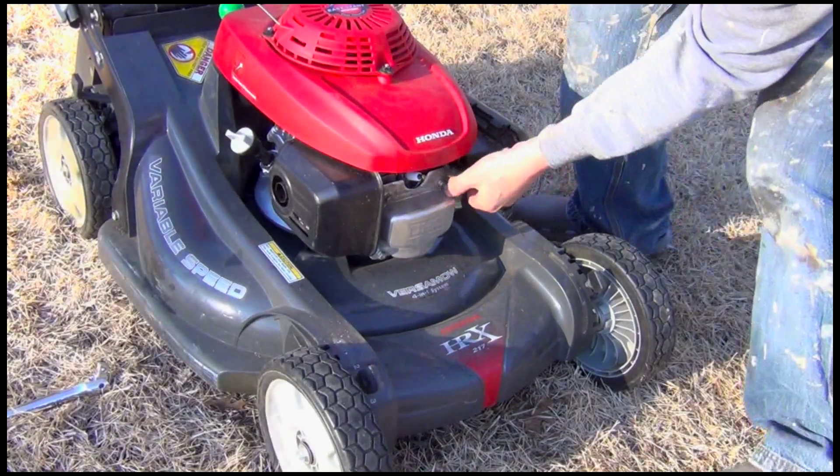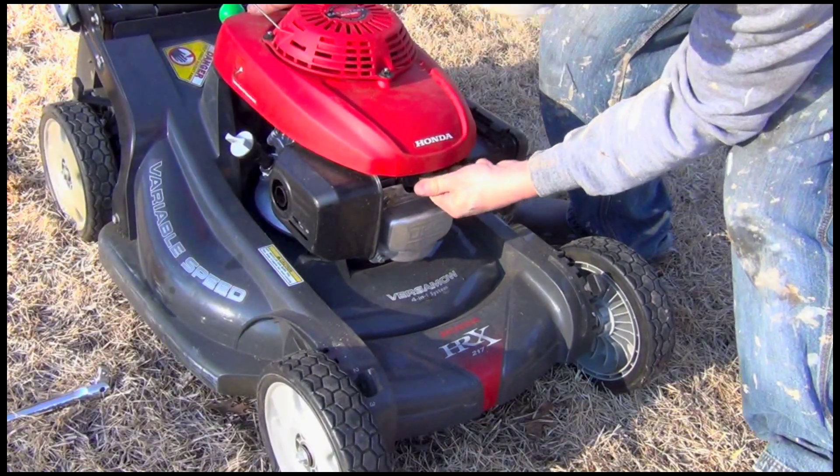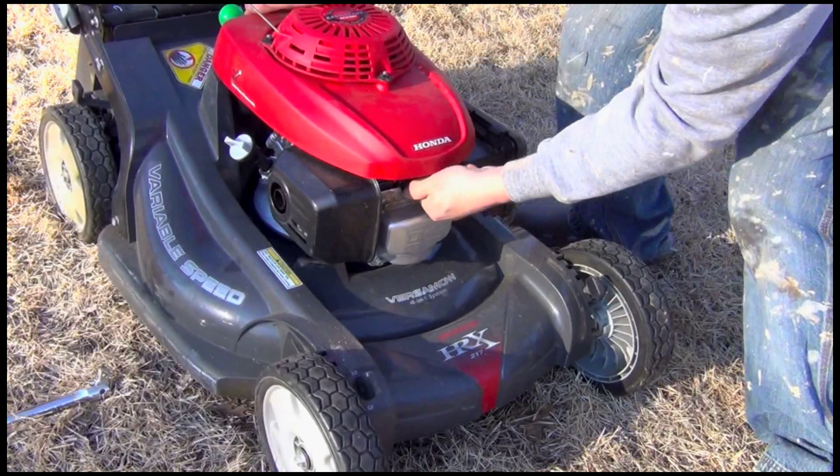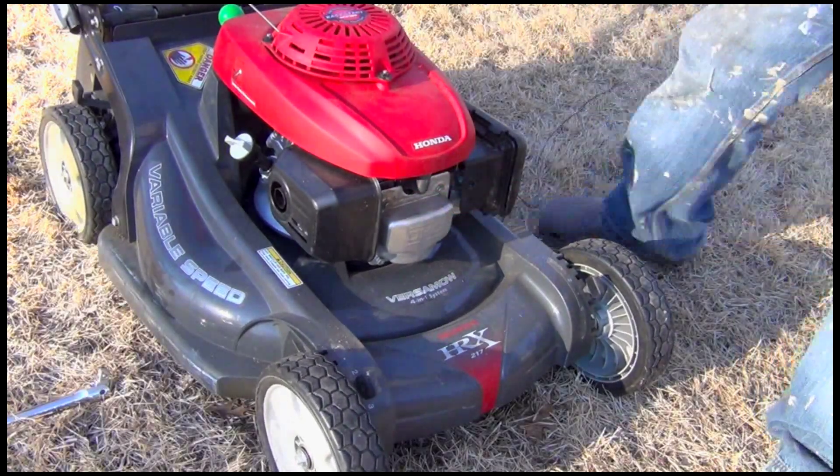Oh yeah, and don't forget to hook your spark plug back up again. Just push it right back on there, make sure it clicks — it's on all the way. Okay, we're golden.